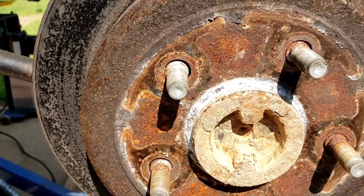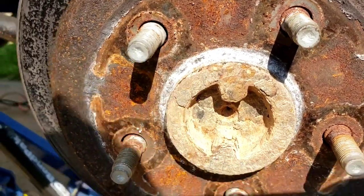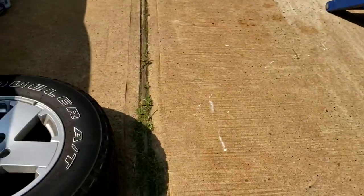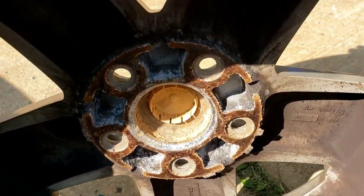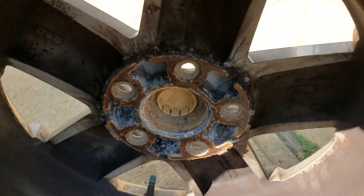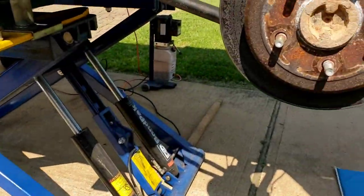And these wheels are not going to come off for beans. Look at all the rust - the corrosion from the aluminum rim to the metal axle. I have to get a good sledge to get these suckers off. Look at the corrosion there. Imagine this customer had a flat tire on the road - this tire will not come off, not unless you carry a sledge in your car.